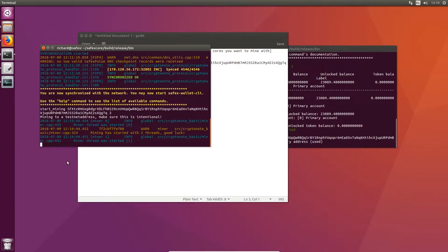It might take a few minutes for me to find a block because there are a few people on the network. The more people that are on the network, the less likely it is you will find a block unless you've got a lot of CPU cores and a powerful computer doing the mining. So I'll pause the video here and show you when a new block appears.